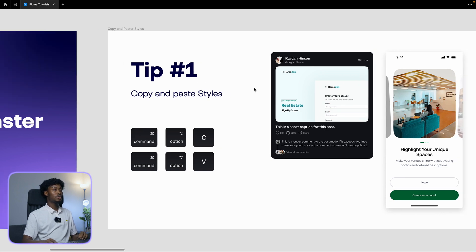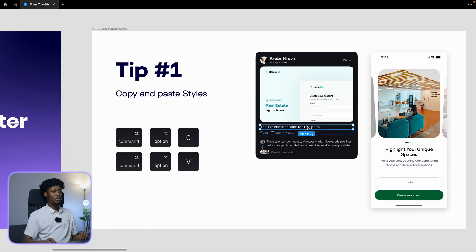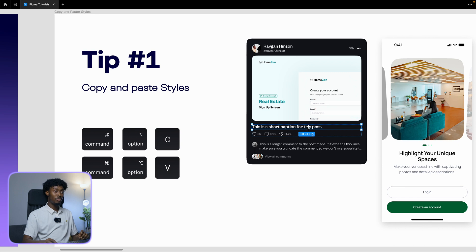Sometimes you get a particular element and you want to copy the style of it and then paste it to another element — maybe a text field, a shape, whatever it is. So to copy the style of this text here, hit Command+Option+C, then select another element or text and just hit Command+Option+V.